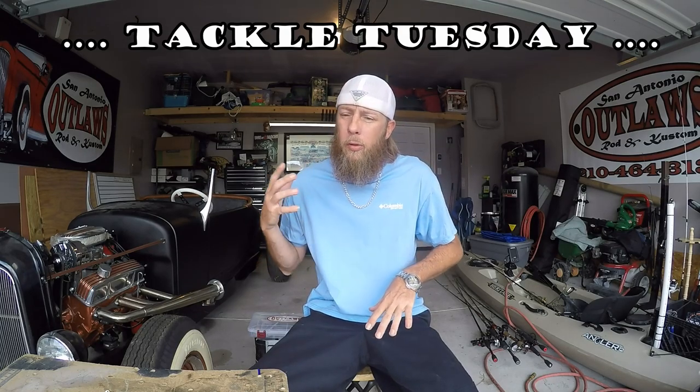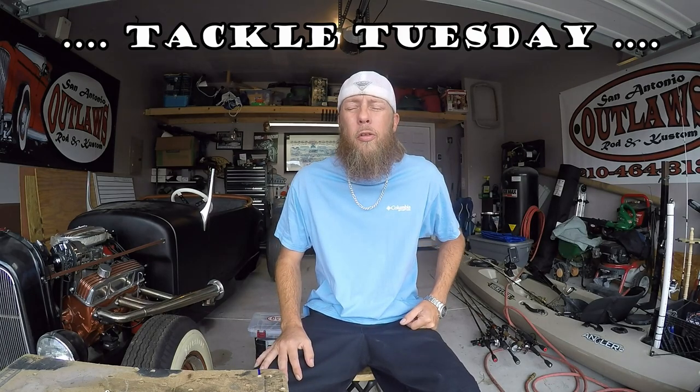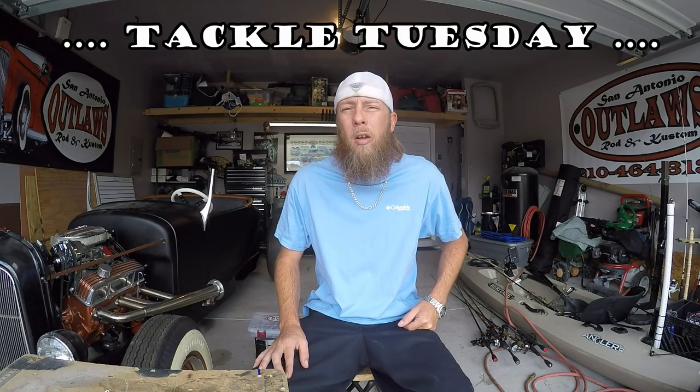All right, what's going on folks? Welcome to another episode of Tackle Tuesday. Today's episode, we're going to get away from our typical tackle and our techniques and stuff like that, and we're just going to talk about doing some stuff that I thought everybody would be interested in.